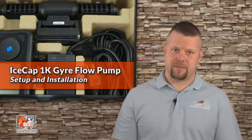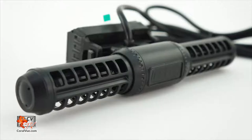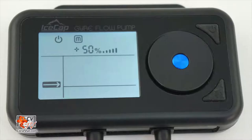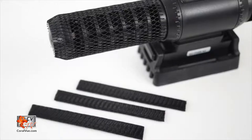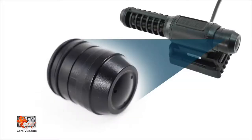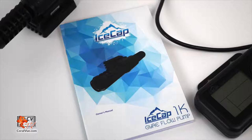Before we get started, let's make sure that everything is included and nothing is missing from the box. The box should include: the 1K pump, power adapter, controller unit with built-in mounting bracket, protective sleeves, spare set of propeller bushings, single side cap, and instruction manual.